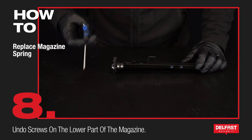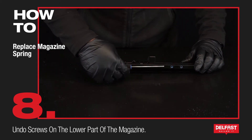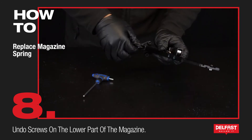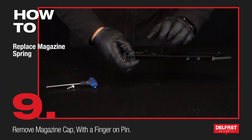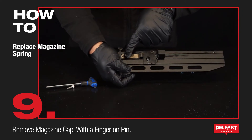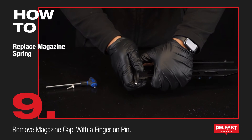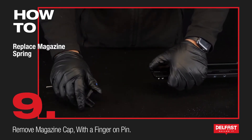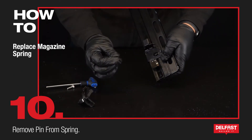Next we'll be undoing these two screws here. Now we're going to be careful — put your finger on this pin and just take that away from the magazine. You can take it off like that, just make sure that you do not lose this pin.